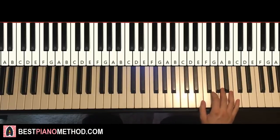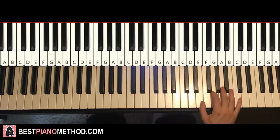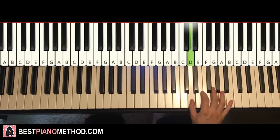Moving on to the second part — the right hand continues, it goes a similar thing but just the last two notes on the right hand are different. So it goes once again: E, B, B, B, B, A, A, G down to D. So G and D are the two notes that are different at the end. One more time: E, B, B, B, B, A, A, G, D. And that's it for the right hand.